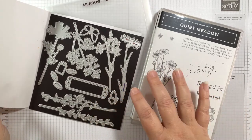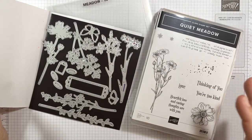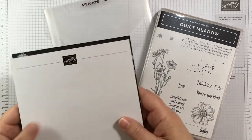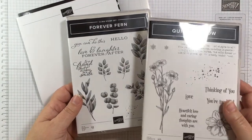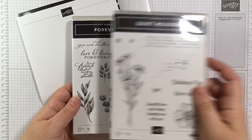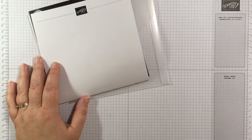You really don't even need to use the stamp set and dies together — the tag fits well with the sentiments, but otherwise the dies don't cut out anything from the stamp set. They work really well together though, especially for this collage stamping. I'm also going to grab the Forever Fern, which is a distinctive stamp set with a lot more etching, whereas the Quiet Meadow is a traditional fine-line stamp set.